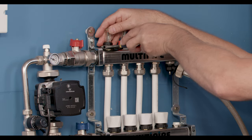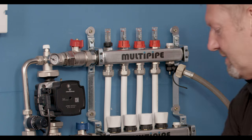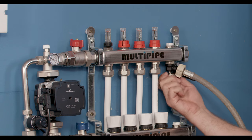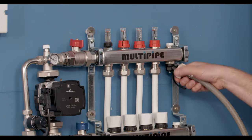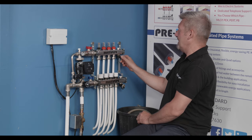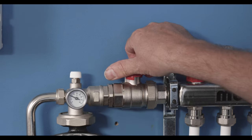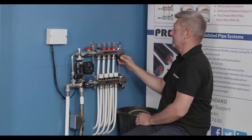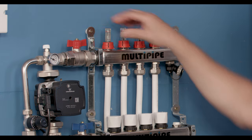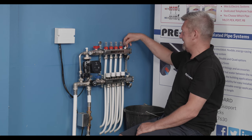Tighten it up with our spanner, then remove the port where we depressurised the system and re-pressurise the manifold. Reinstate the flow meter to the correct flow rate setting and reinstate the cap, and then finally vent the top port of the manifold to remove any air that's collected — and we're done.